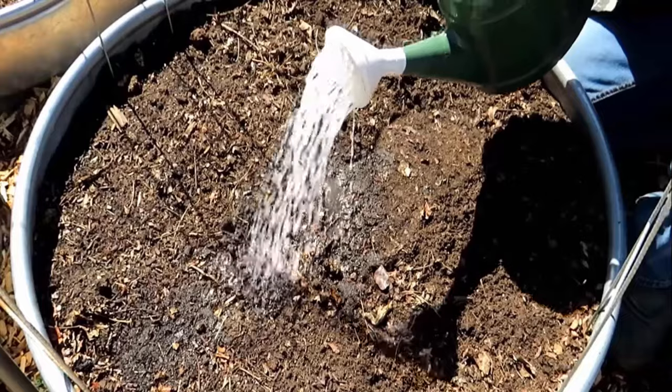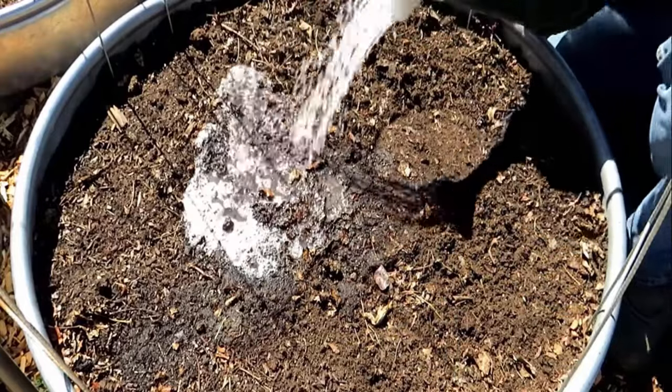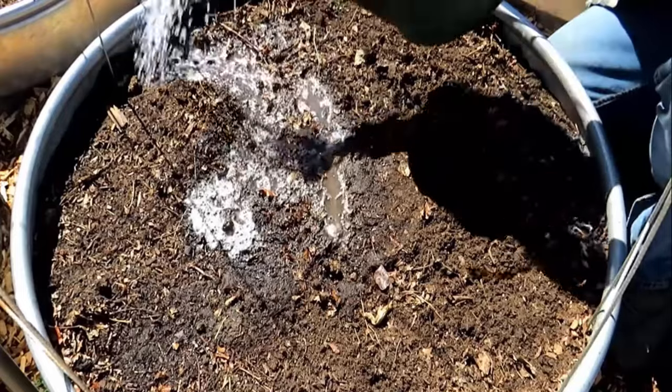Then pour this solution into the affected area. You will easily get rid of grubs in your lawn without leaving harmful residue.